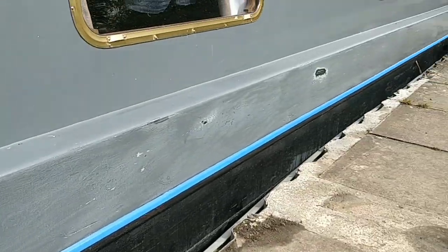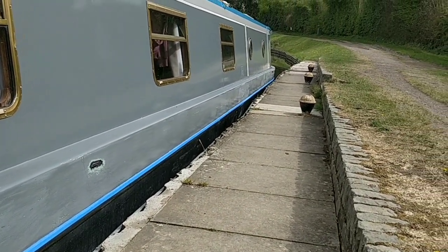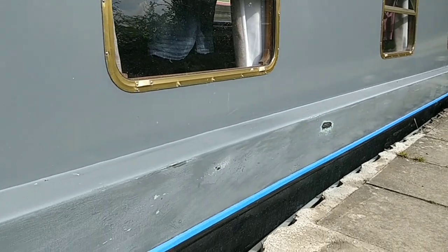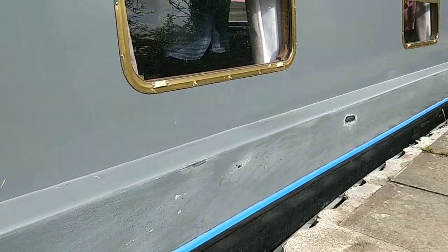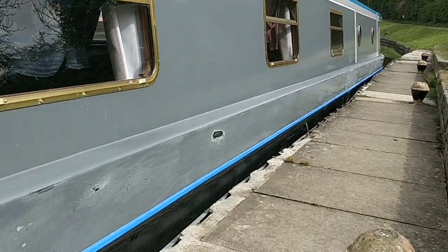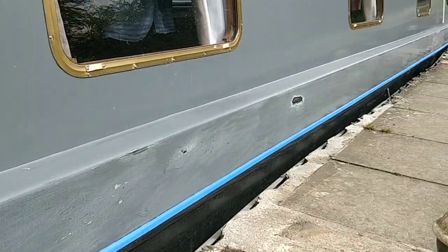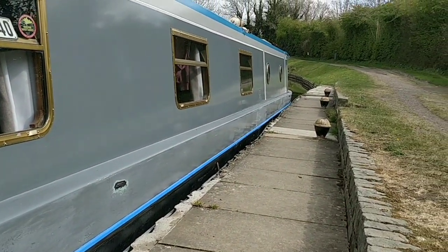I've masked the line down there. I'm not masking that bit there because I'm going to re-sand that — make it look a bit tidier anyway, it's a bit messy. The temperature is about 15 to 16 degrees.